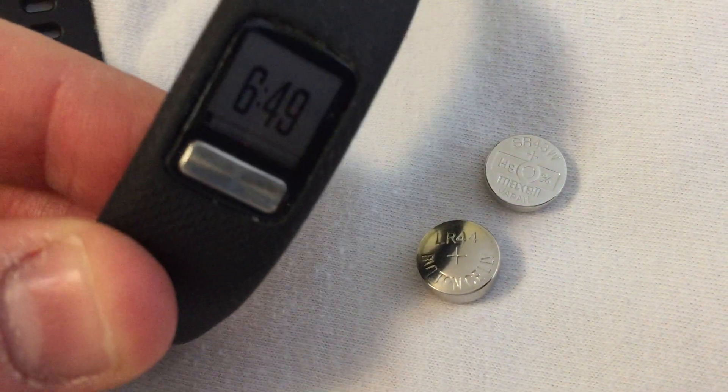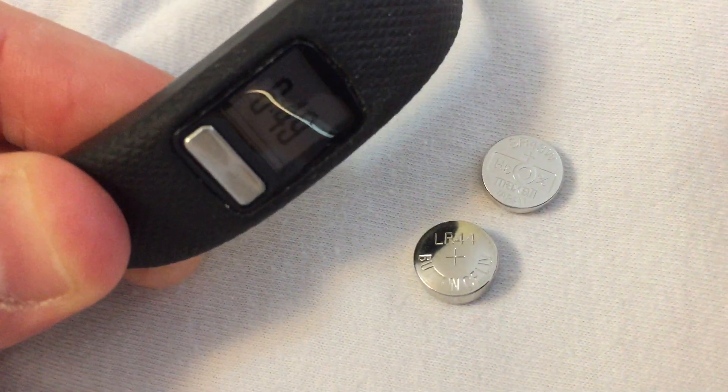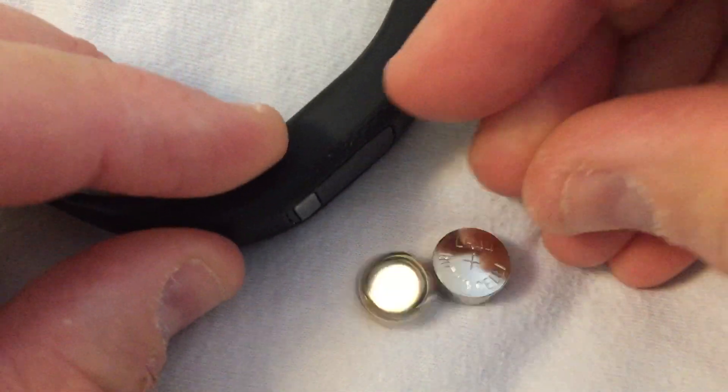Okay folks, a quick video. I have a Garmin VivoFit 4, and it takes these batteries right here.